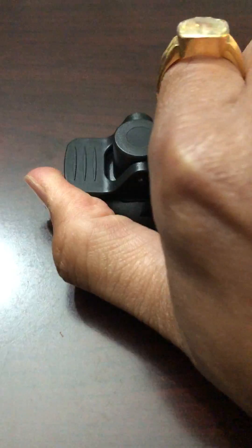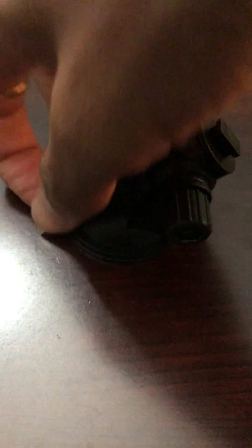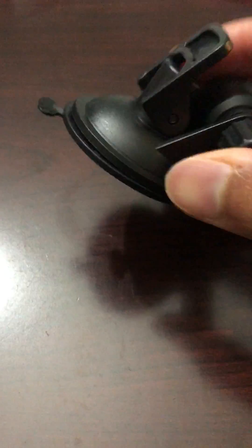To unlock it, simply move this latch up and then pull this tab up to let the air suction go, and then you can take it out.